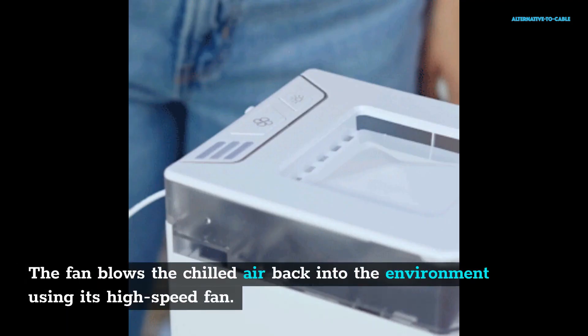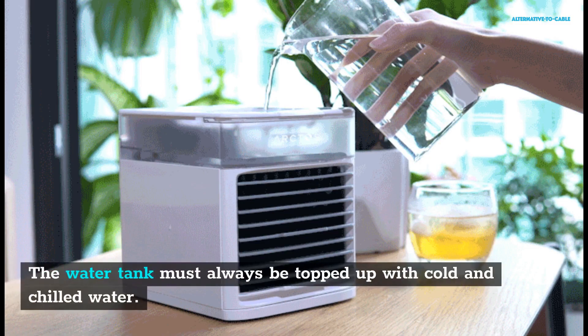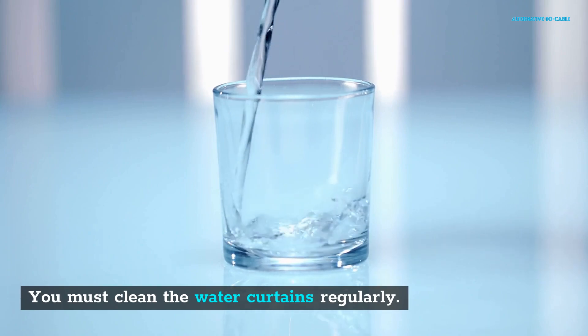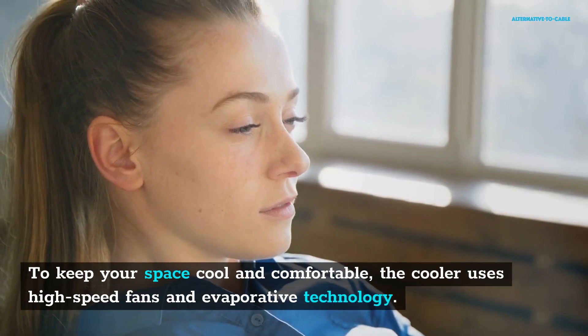This cooler uses advanced cooling technology. Air coolers work by lowering the temperature of the surrounding environment to keep your personal space cool. The water tank must always be topped up with cold and chilled water, and you must clean the water curtains regularly. It extracts hot air from the environment and then passes it to the water curtains. The high-speed fans circulate the air throughout the environment as the temperature drops, using high-speed fans and evaporative technology to keep your space cool and comfortable.